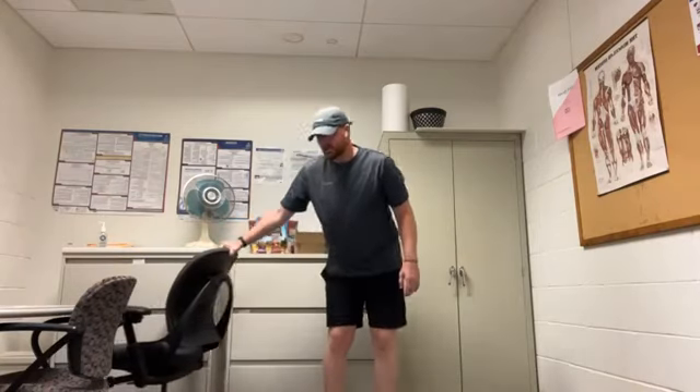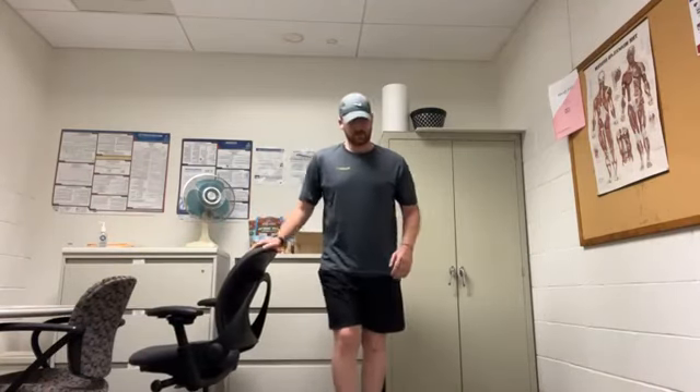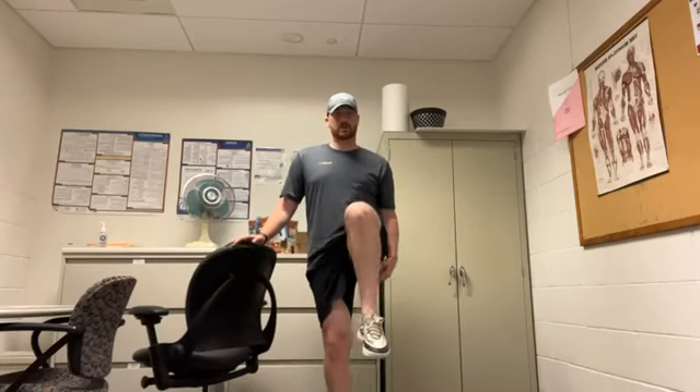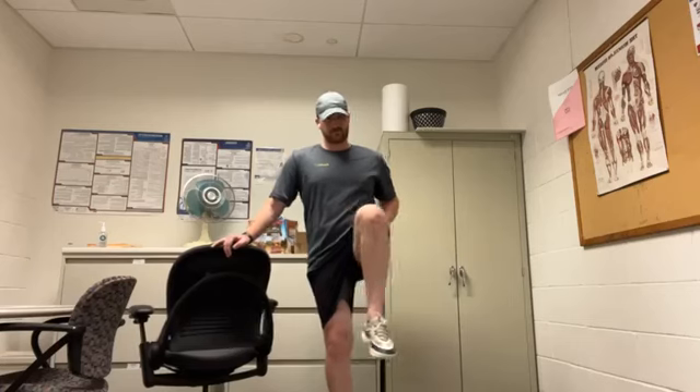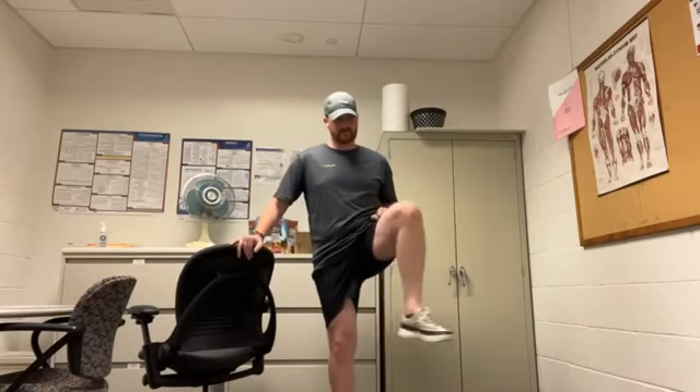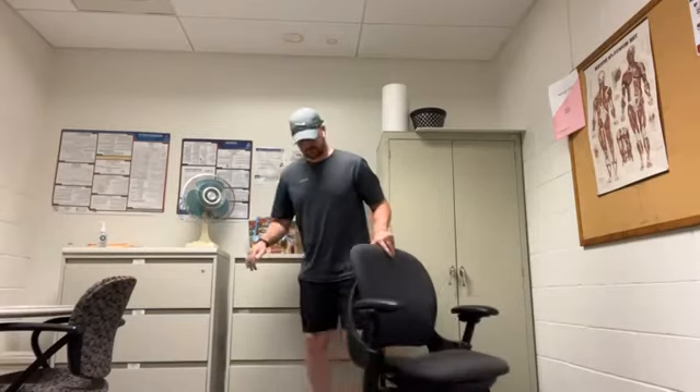We'll bring the chair back in and do some hip openers. Bring your knee up towards your chest, open the hip, and back down. We'll do five for each leg. And switch legs.